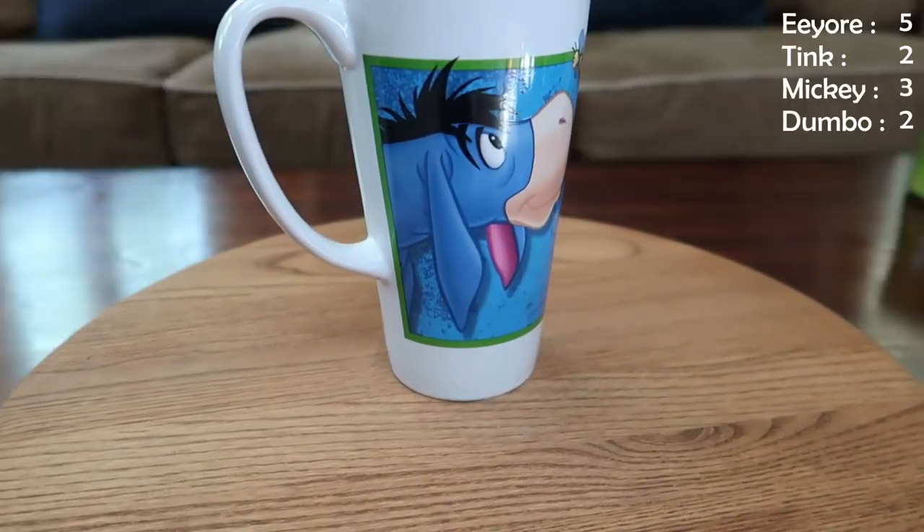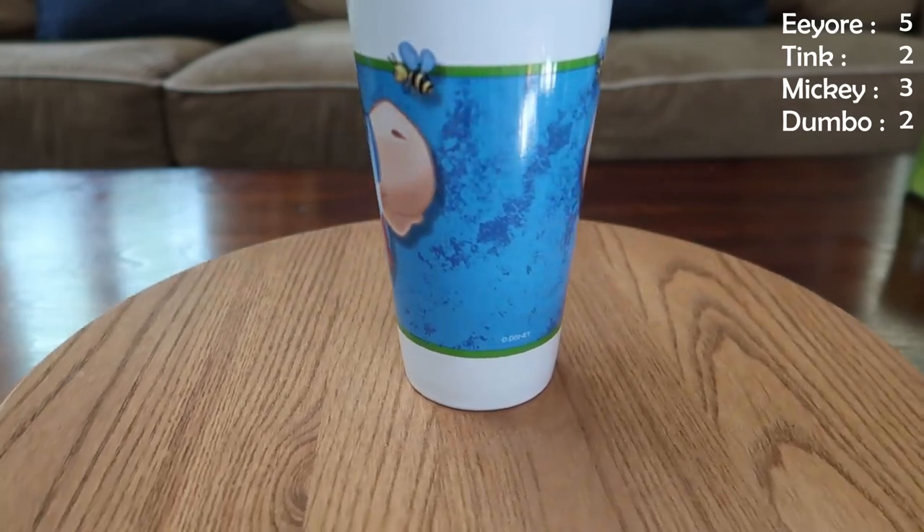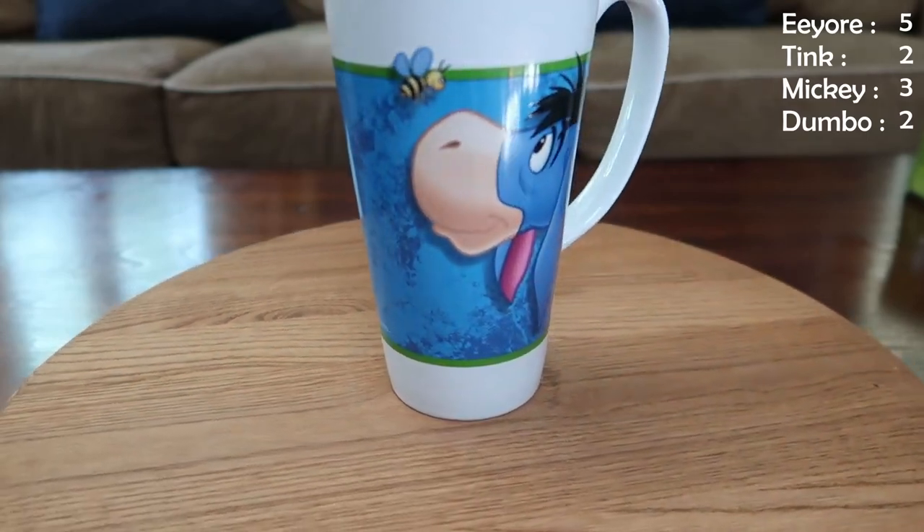We have a tall Eeyore mug, same image on both sides — very adorable, he's just checking out the bee. He loves the bee, they're friends. He's hoping not to get stung probably. It's blue inside, it's a good size. I like tall mugs on occasion, and I love this one.